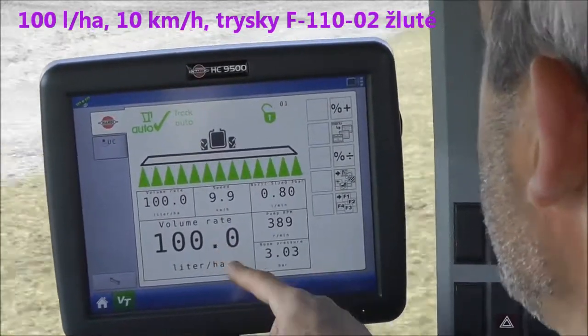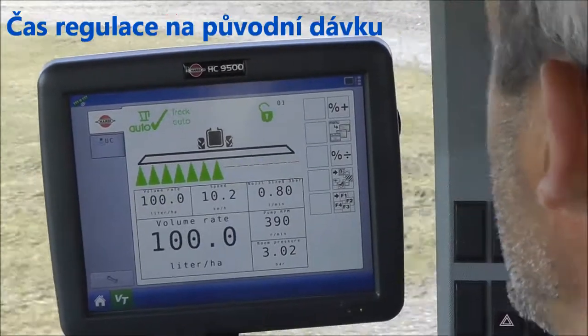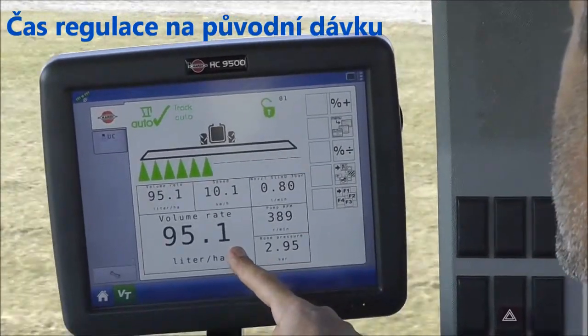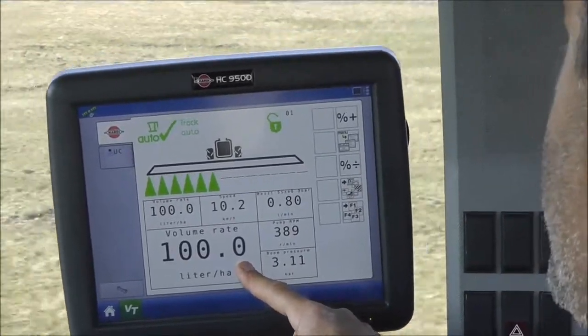We're spraying 100 liters per hectare. I'll turn off half the boom sections, and you can start counting how quickly it comes back on target again. That was about three seconds.